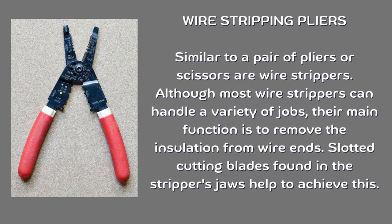Wire stripping pliers. Similar to a pair of pliers or scissors, wire strippers remove the insulation from wire ends. Although most wire strippers can handle a variety of jobs, their main function is to remove insulation from wire ends. Slotted cutting blades found in the stripper's jaws help to achieve this.